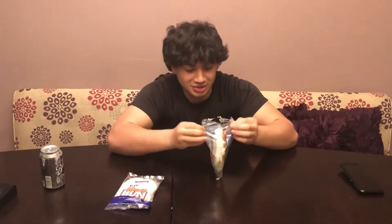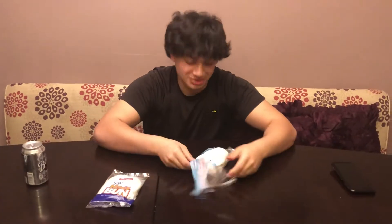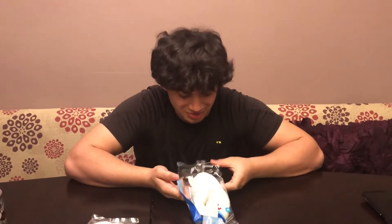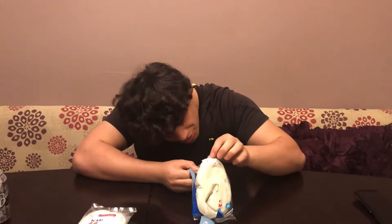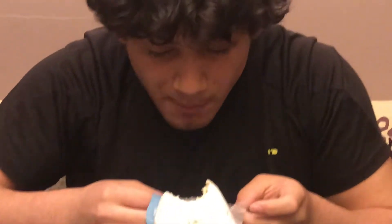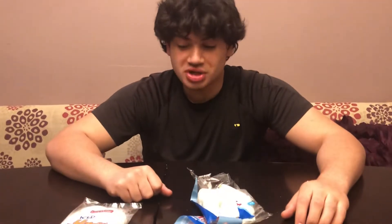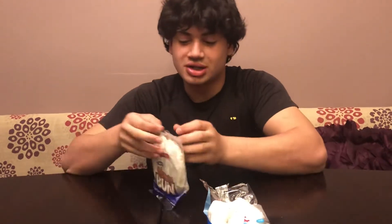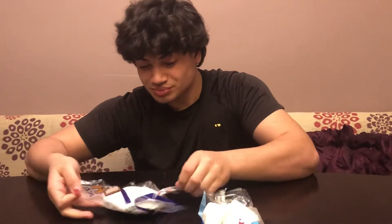We're gonna start with the unboxing experience. Pretty good. Tell the folks what it smells like — smells like dead children in a Chinese factory. First impressions: not bad. It's just kind of firm bread, pretty good. It's moist on the outside but dry on the inside. Open this one up, tell the folks what it smells like.